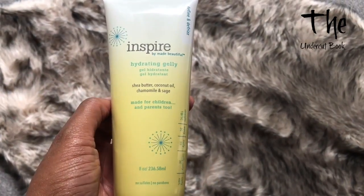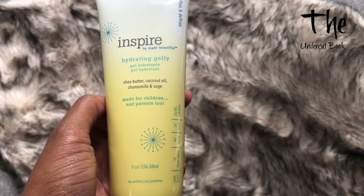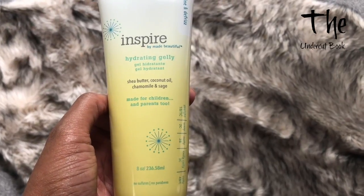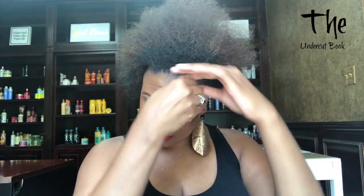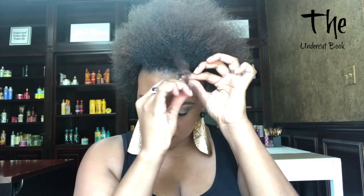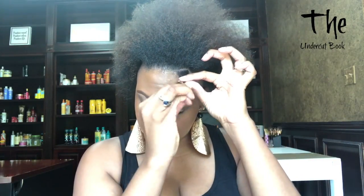For the finger coils I'm going to be using the hydrating jelly from the Inspire line by Made Beautiful. This is my go-to product for finger coils — it really allows me to make some nice defined coils that don't shrink up completely, so I'm able to retain a lot of the length when I use this product.